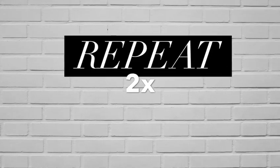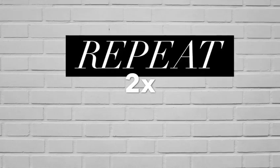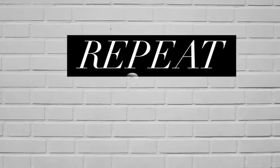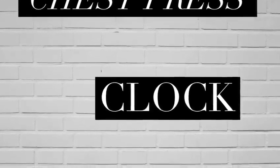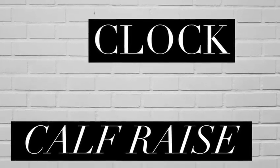Those are your first three exercises. From here you're gonna repeat the first three exercises two times through — starting with that chest press step back and forward, into your clock, and then that calf raise. Go ahead and pause the video and repeat those three exercises.